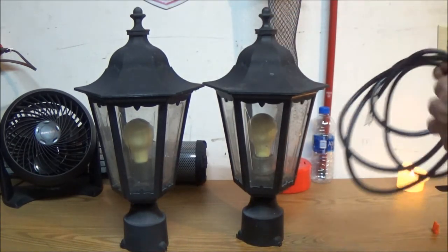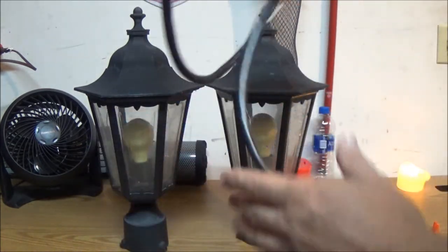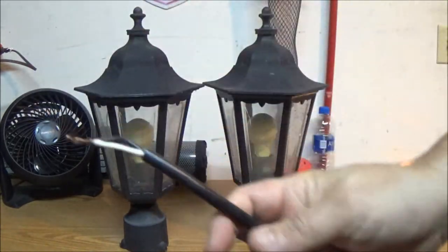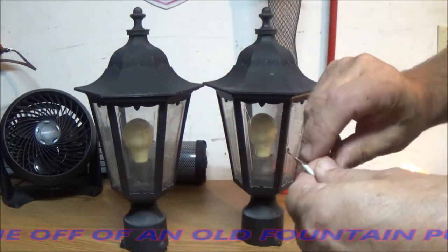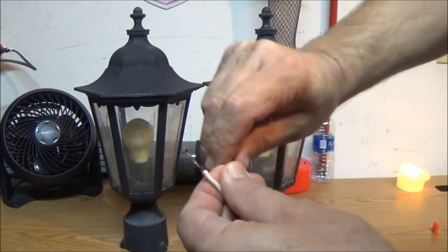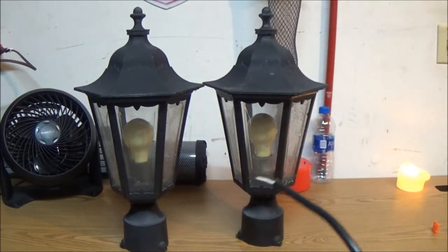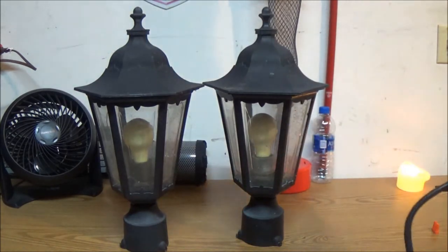What I'm going to do is take this cord that I have right here — I never throw away cords. This came off something, I forget what, but I saved it. So let's wire these up and see if they work.